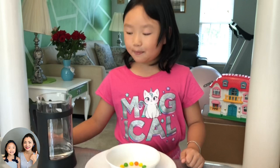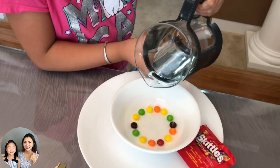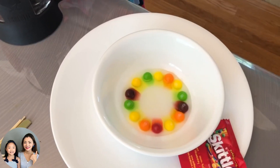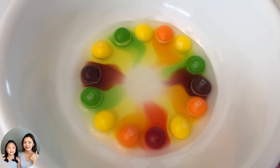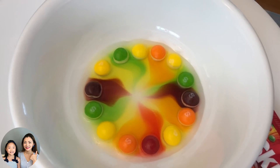Next, step two: I'm going to pour the warm water into the bowl. Pour warm water into the center of the plate — pour enough water to reach the edge of the candy. Step three: watch to see a rainbow being created.